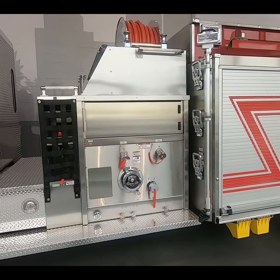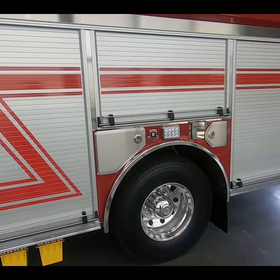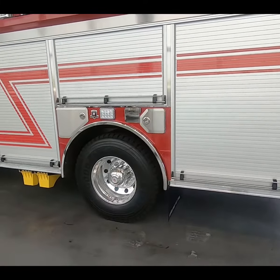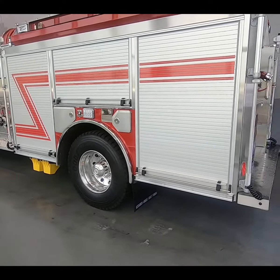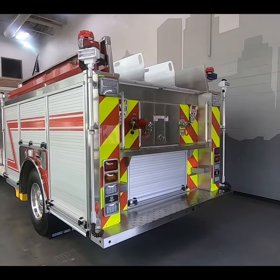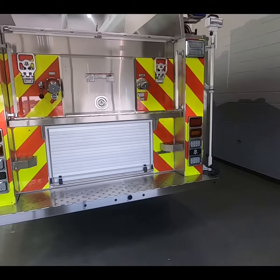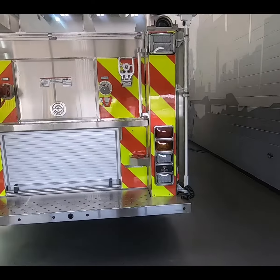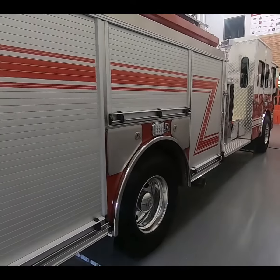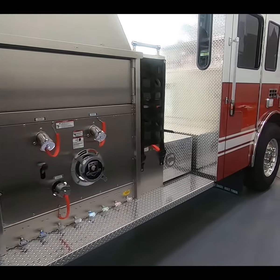Got some speed lays, booster reel, stainless steel body construction, three steps up the front on each side, telescoping lights — this is the number seven body. Got painted hard hose racks up there, a couple hose bed dividers, direct tank fill, telescoping lights all the way around, LED, and lots of compartment space.